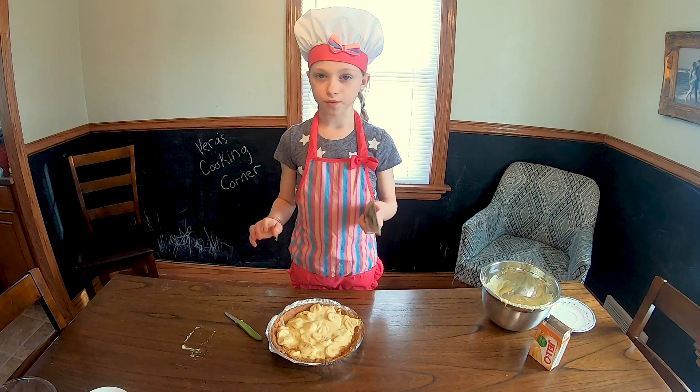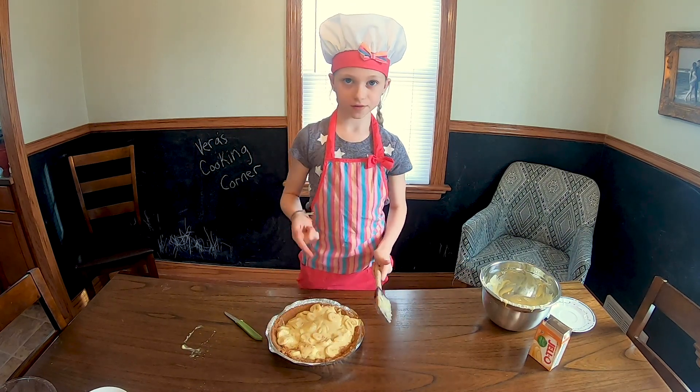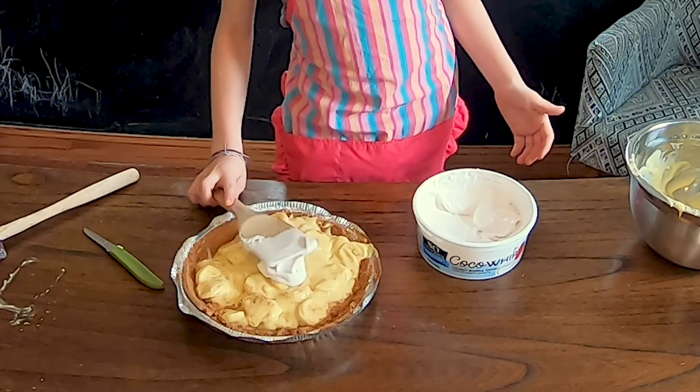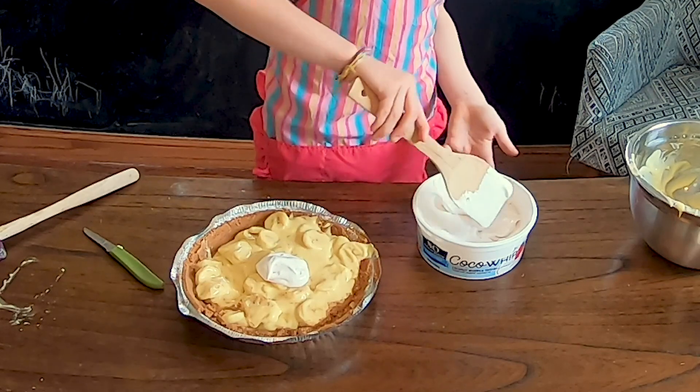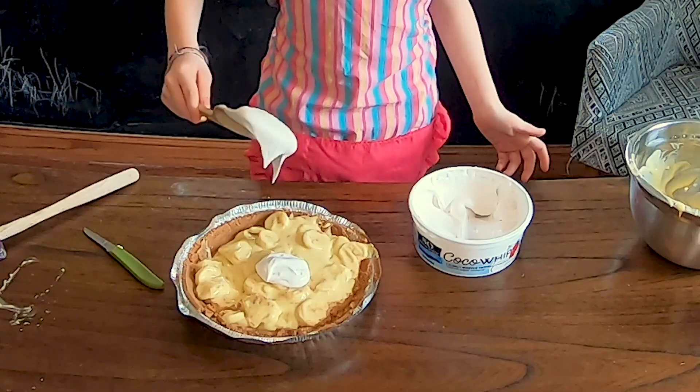We're going to put more whipped cream on the top so it looks fancy. Take big pieces of it and slap it on top.